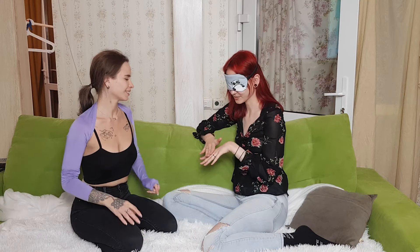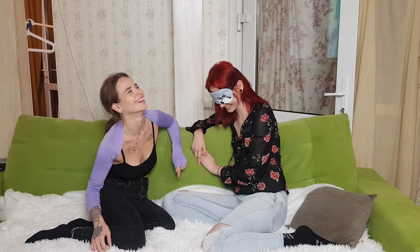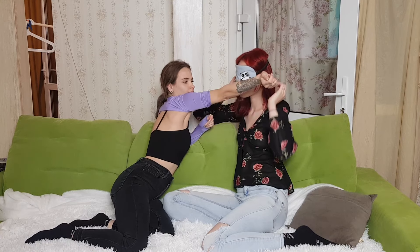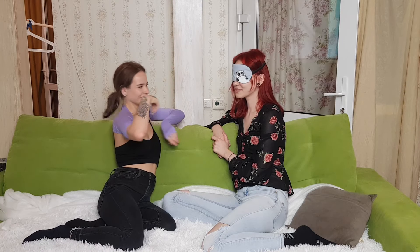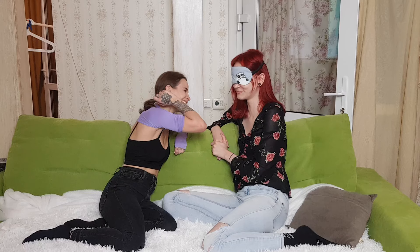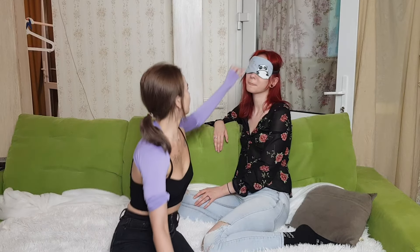Nope. Yep, you're right. Okay, what else have I got? I showed you everything. Yeah, right here, you licked my bruise. Now it's gonna heal faster. Come on, lick it. Wake up!